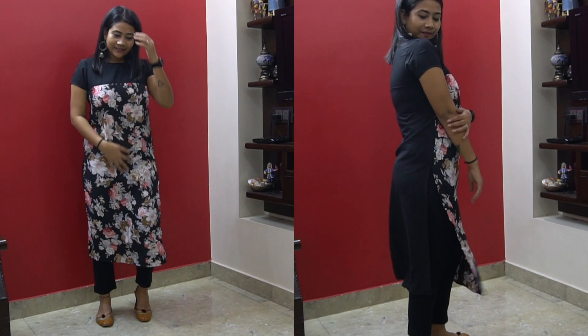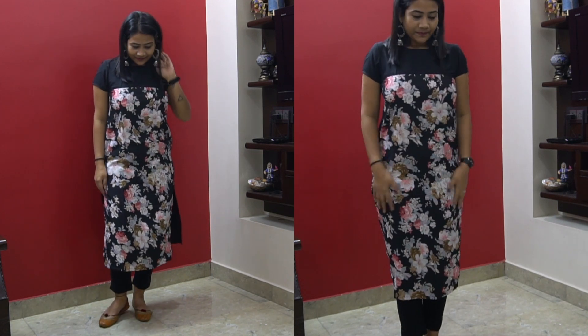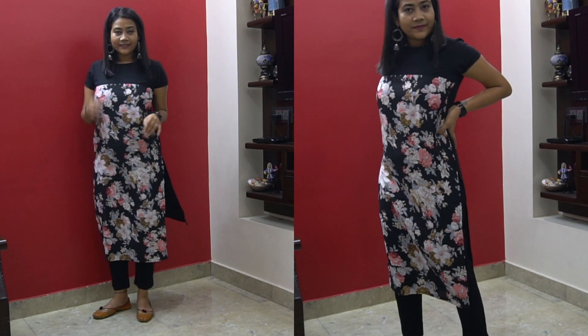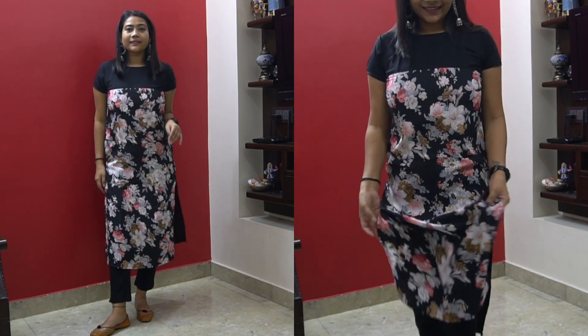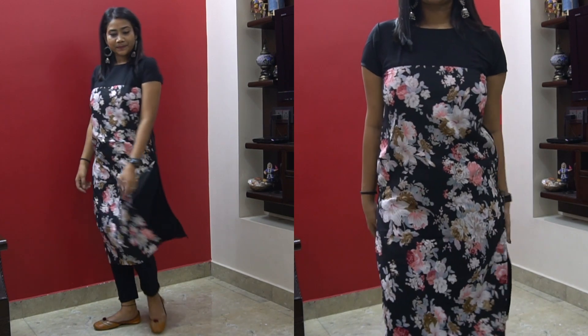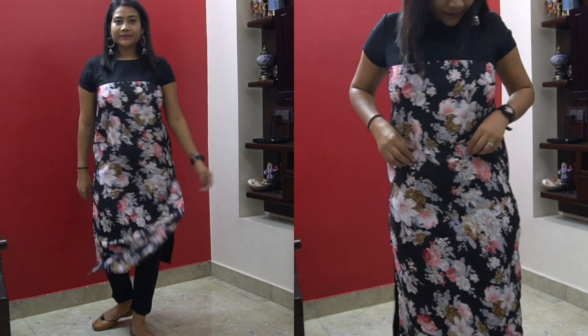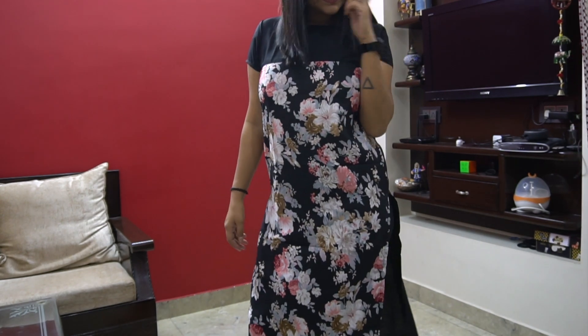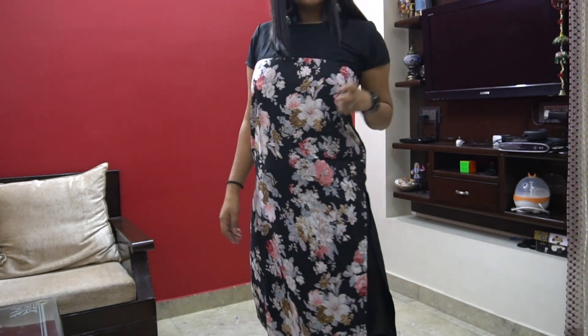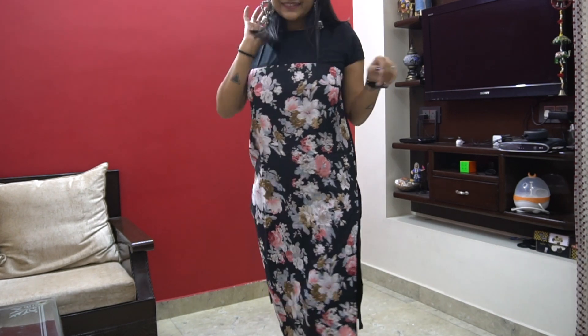So those were 10 kurtis I bought from Flipkart under ₹500 — some are really affordable, look great, and are perfect for summer. I'm giving a thumbs up to Flipkart for their affordable kurtis. Do let me know if you guys liked it, and that's it for this video. Thank you for watching, bye!